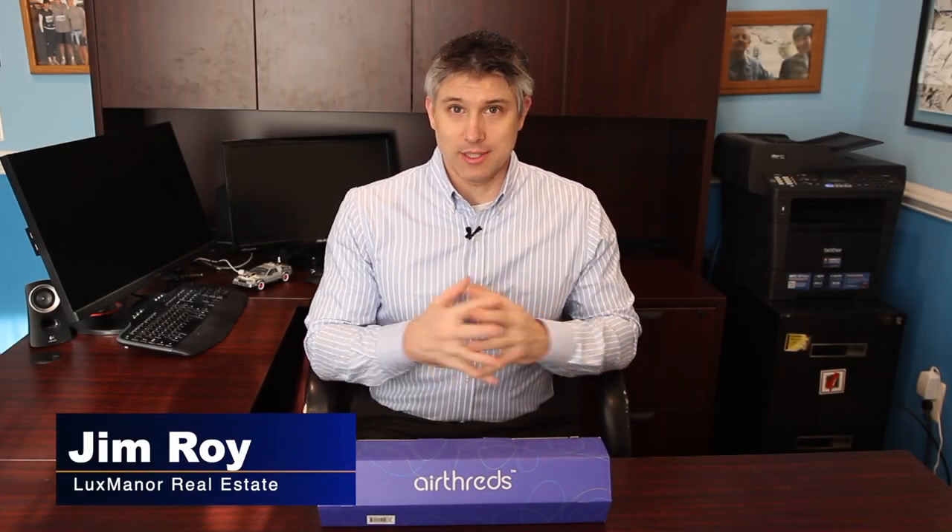Hello, everyone. Jim Roy here with Lux Miner Real Estate. I have to buy and throw away four air filters per year per HVAC. I saw a commercial for this product, which is a washable filter. I wanted to give it a try. Let's put it together and see how it works.